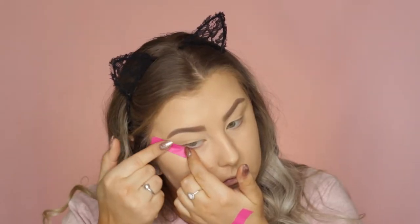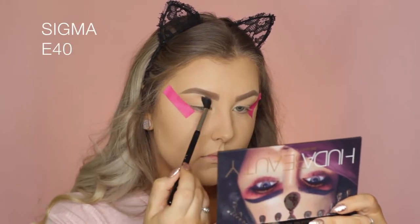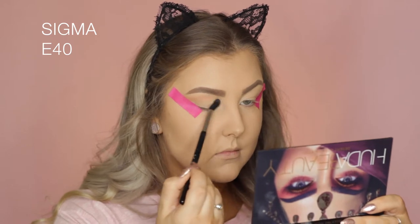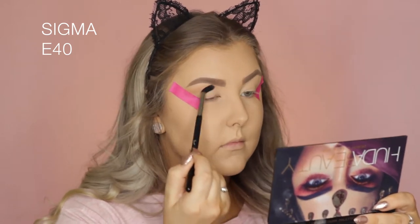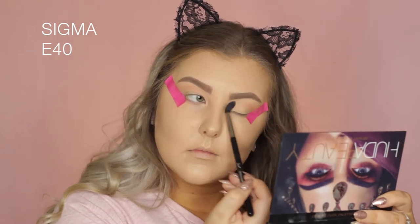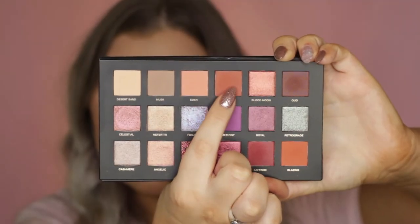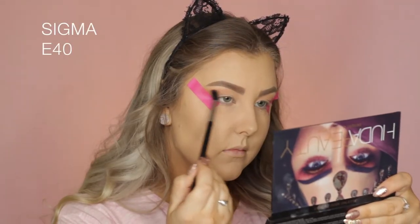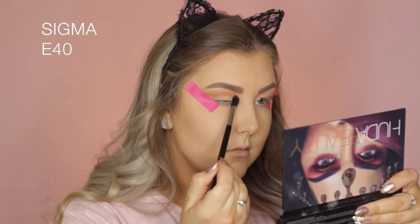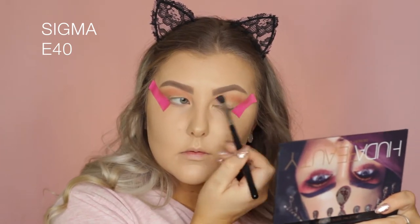Then taking some tape, I'm applying it to the outer corners of my eyes. Going into the Huda Beauty Desert Dusk Palette, I'm first taking the shade Eden and buffing it into my crease using an E40 brush from Sigma. This isn't a super pigmented shade, but I like that — you can build it up. Then I'm taking the shade Amber and doing the same thing, focusing it into my crease.